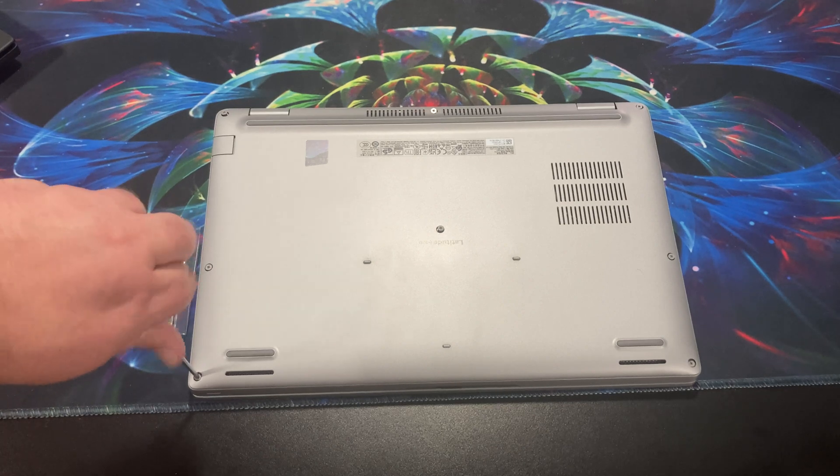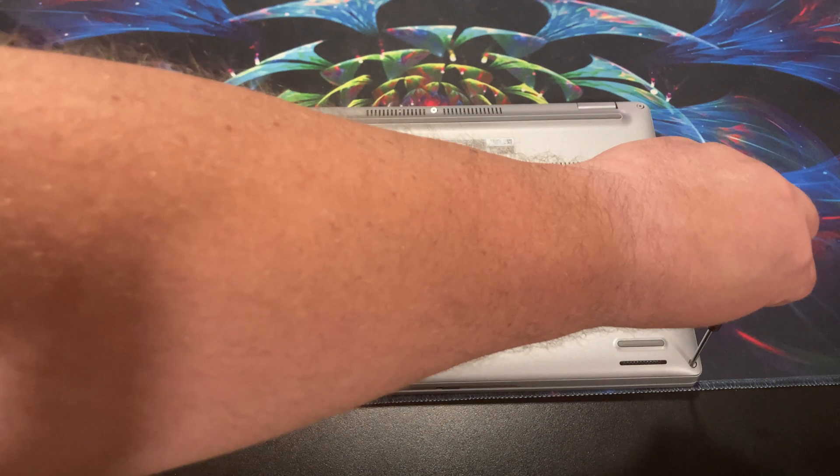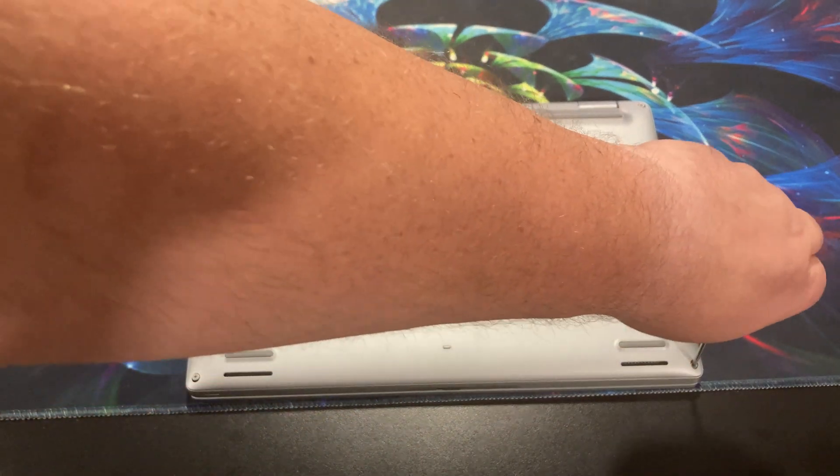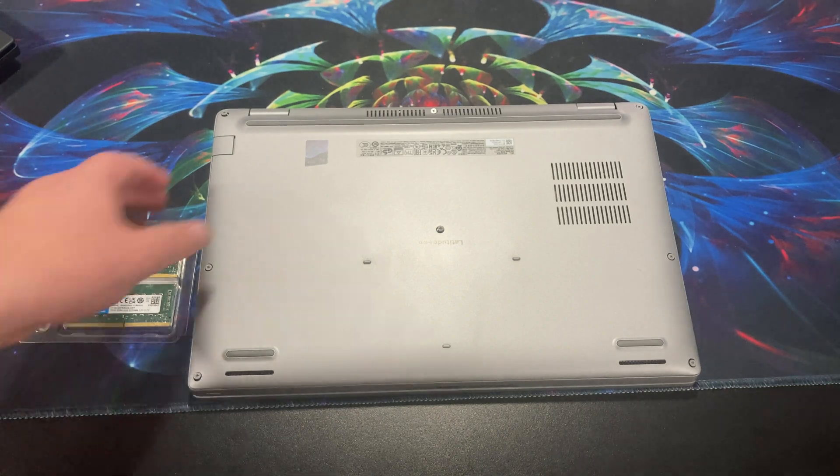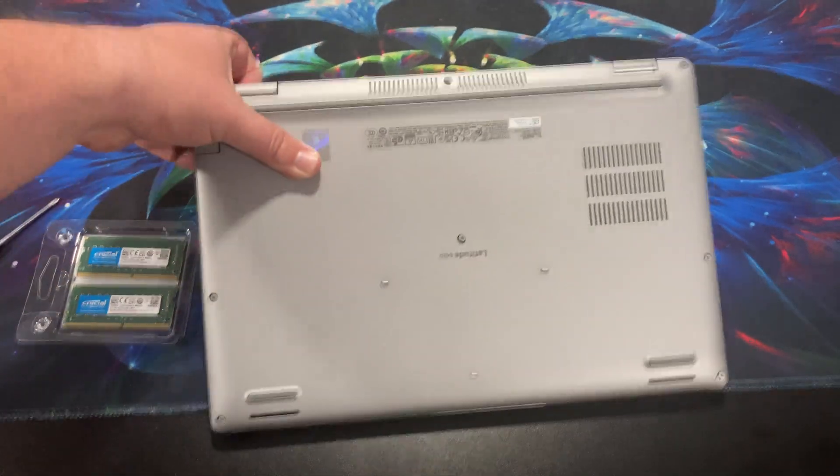The Lenovo is a 16 by 10, 13-inch screen, and this is just a 14-inch screen — 1920 by 1080, I believe.